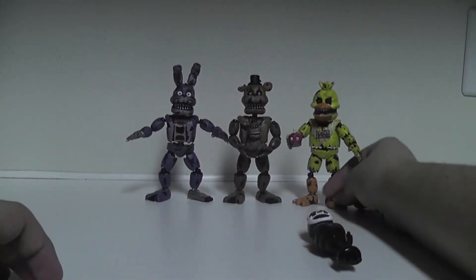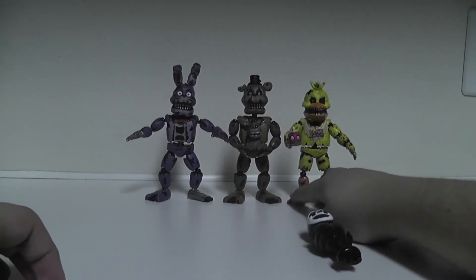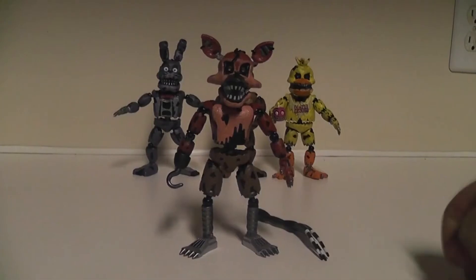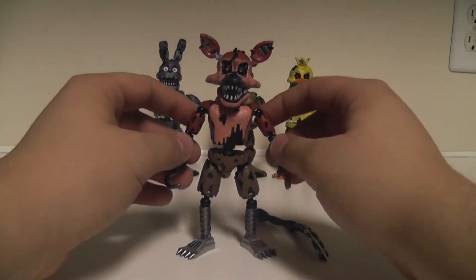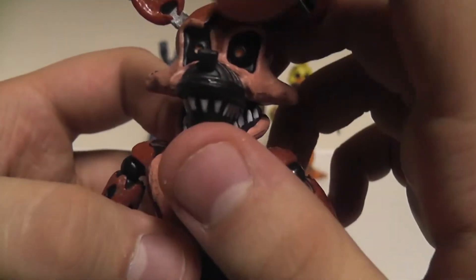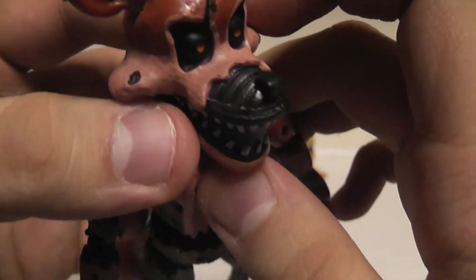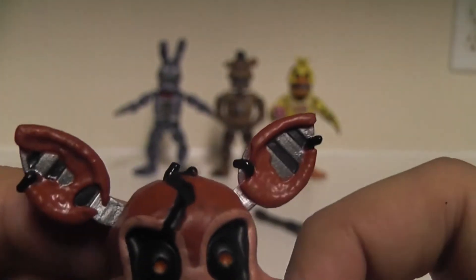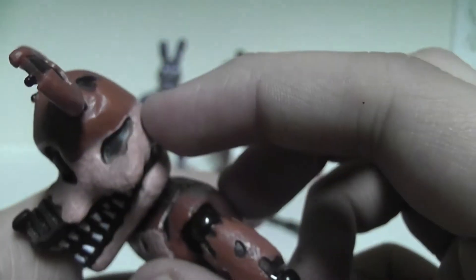Let's take a look at the other Nightmare, which is Nightmare Foxy. And here's Nightmare Foxy! This is a pretty awesome looking figure. Starting off with his face - it's all cracked right here, kind of representing his eye patch, which he does not have. His eyes are exposed. These ears are really nicely done with nice little tearing of black wires.